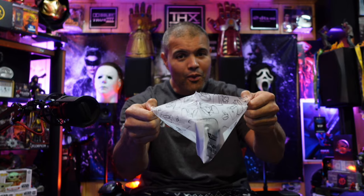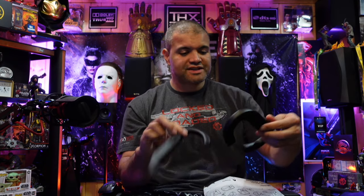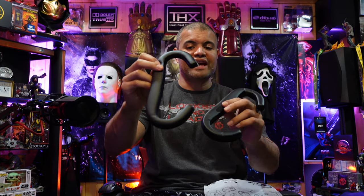What they give you is two face covers: one is your standard thickness and one is the extra thickness if you want more cushion padding. The extra thickness might pull you away from the lens a little bit, but if you have glasses this would be nice to give a little gap there.